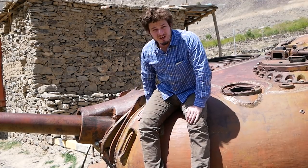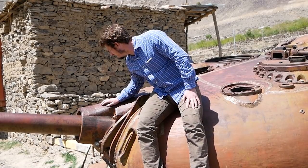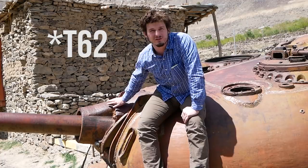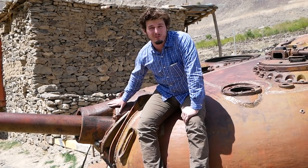Hey guys, welcome to another episode on TFBTV. Today I am in Panjshir province, which is a province just north of Kabul, and I am sitting on what I think is a T60, probably a T72, probably an earlier model. I don't know my Russian tanks as well as I should, but this is a really cool province.